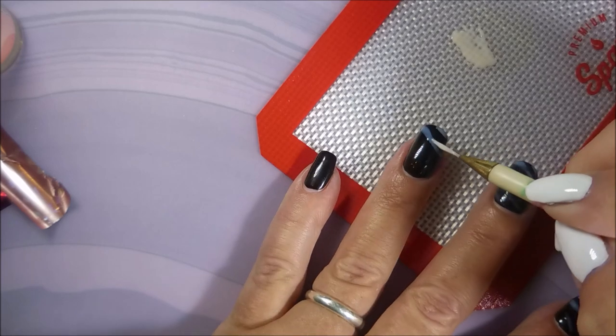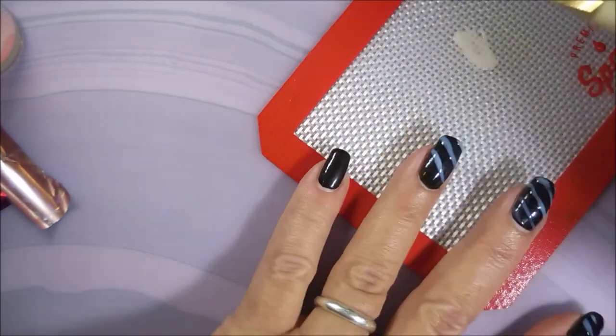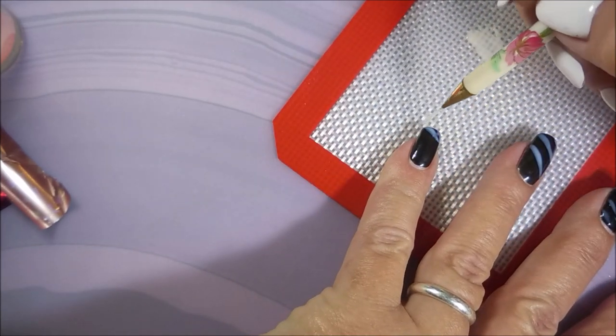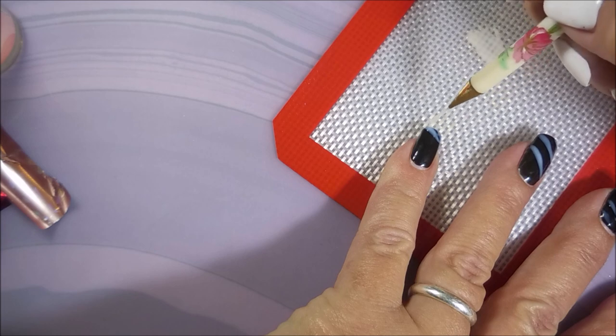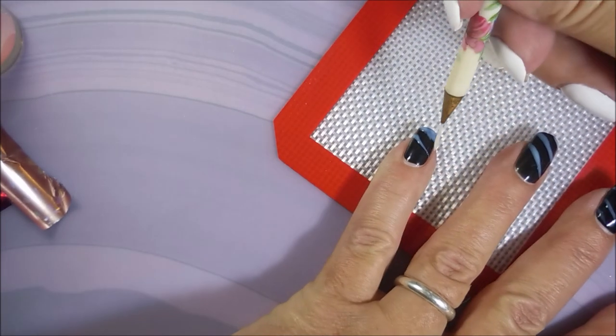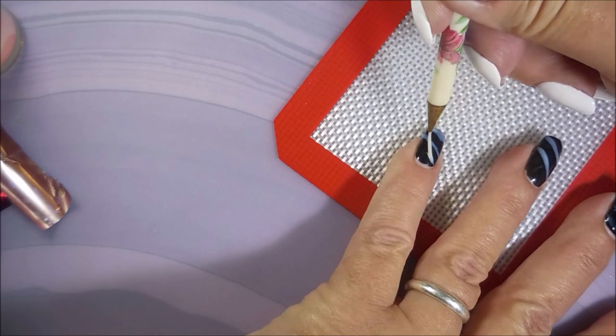They're going to ask you who did your nails, and you're going to tell them you did. It's because they think, like we all think when we get started, that you have to go somewhere to have pretty nail art on your nails. You don't have to go to a salon — you just have to play with it at home, and the more you play with it, the better you get at it.